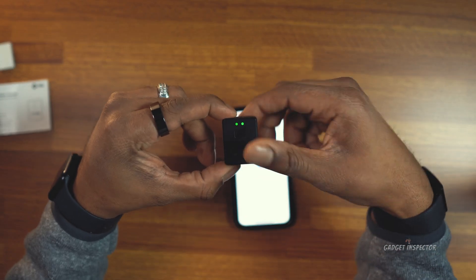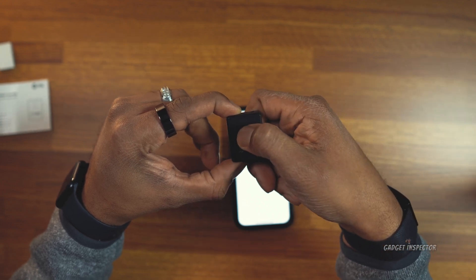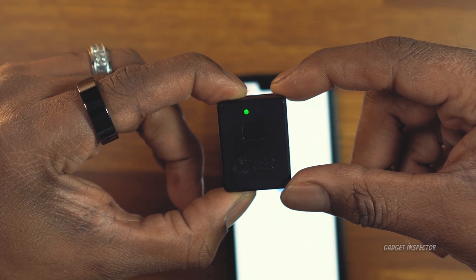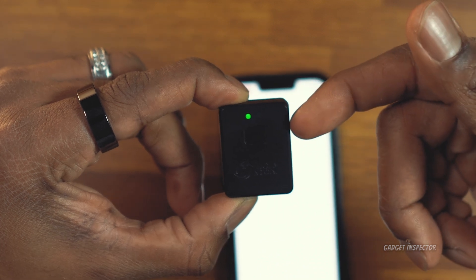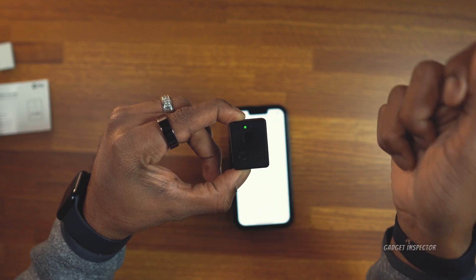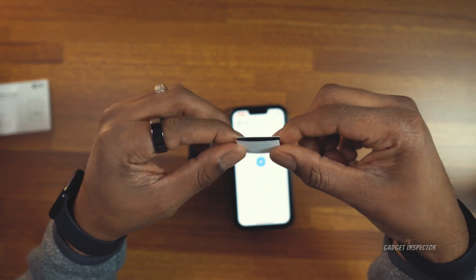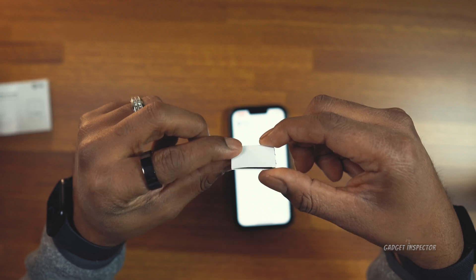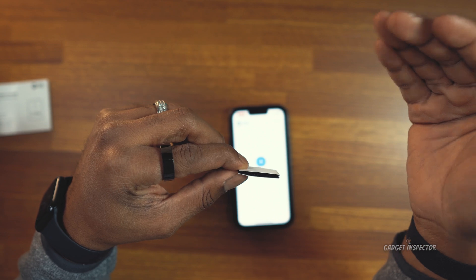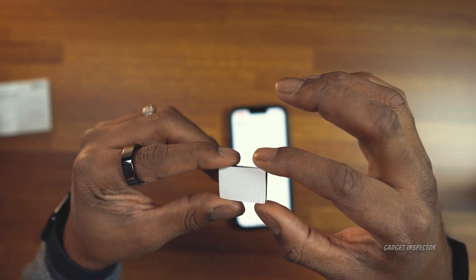The next thing you need to do is power down the module. When you power back on, what you should see is the light on the right flashing slowly. That signifies that it is broadcasting remote identification. Now, the Velcro included for mounting isn't the good 3M dual lock kind. I actually ordered some of that because it's much stronger and gives more comfort that it won't loosen in flight. I put a link to where you can find that down in the description box.